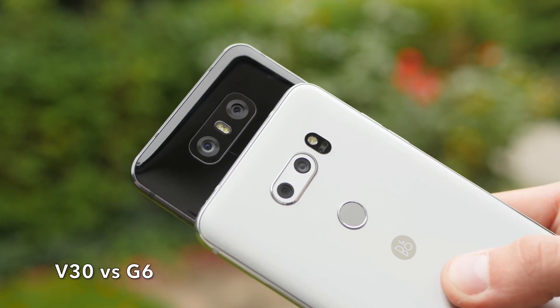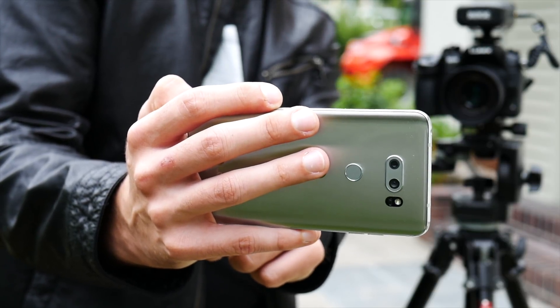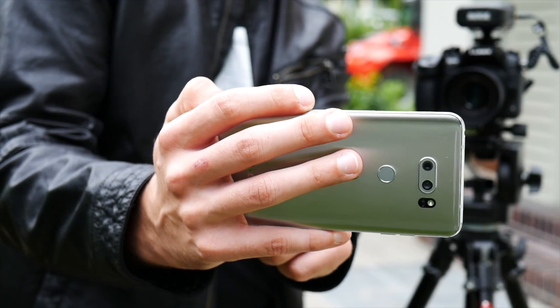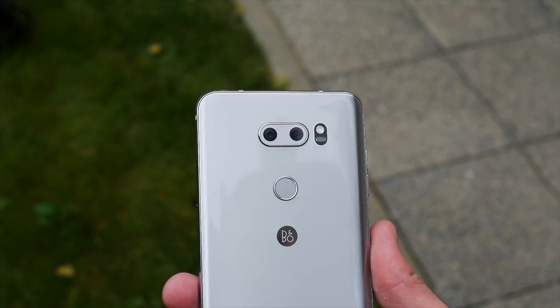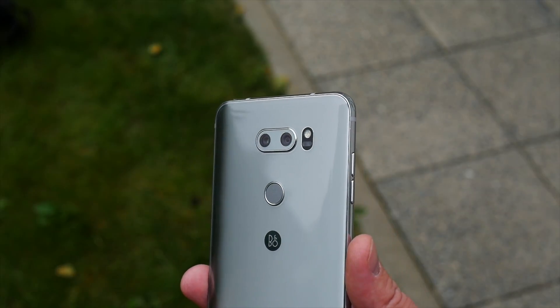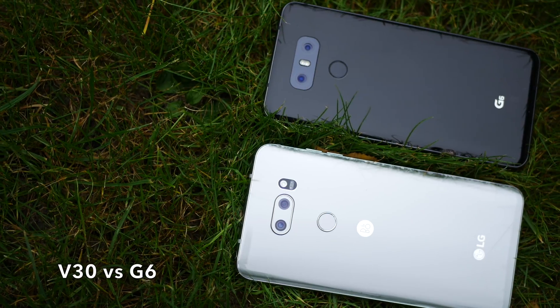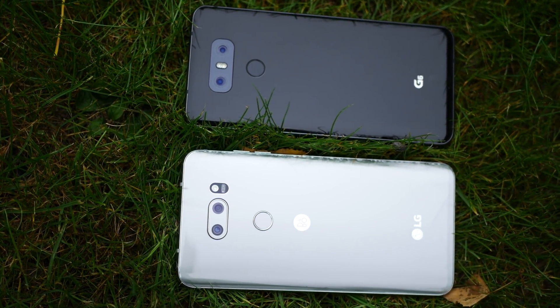But it's not the screen that is the main attraction. Instead, LG is most proud of this latest dual camera. I just love LG's approach as it has a second wide-angle 13MP camera with a bright f1.9 aperture lens. The main shooter utilizes a 16MP sensor with the brightest aperture on any mobile phone: f1.6.